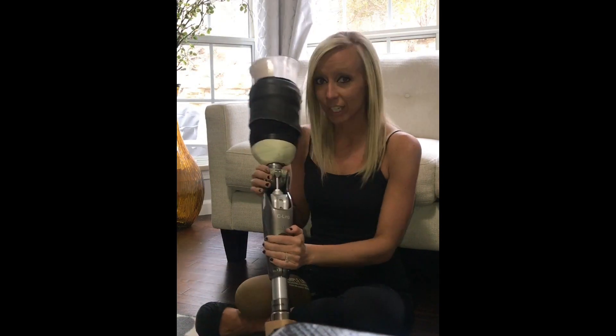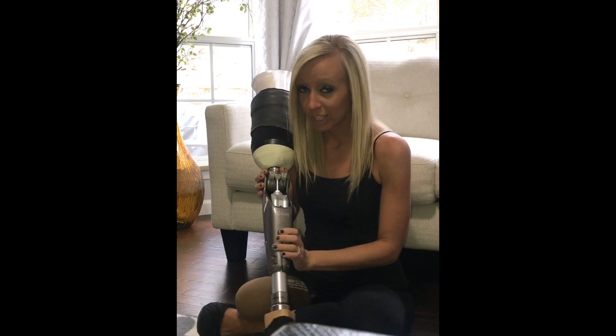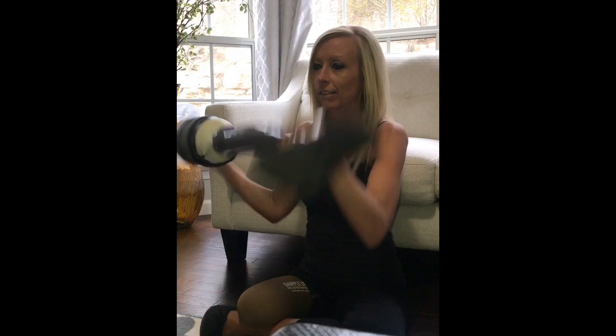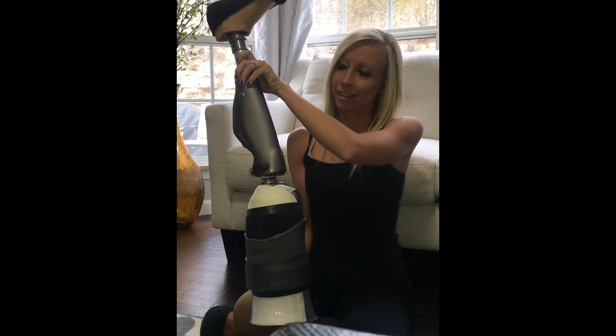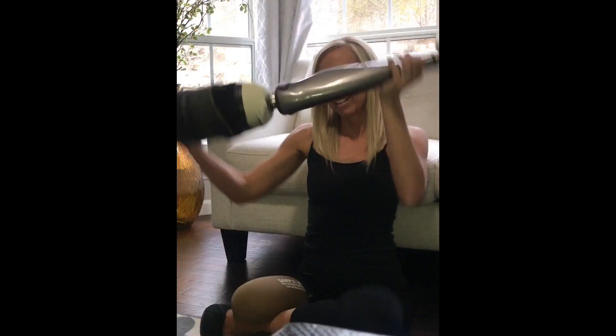If I forget to charge it — the little charging port is here — there's a cool way to check if it's charged. I'll show you now: just flip it and it beeps a bunch, so that's how I know if it's charged or not.